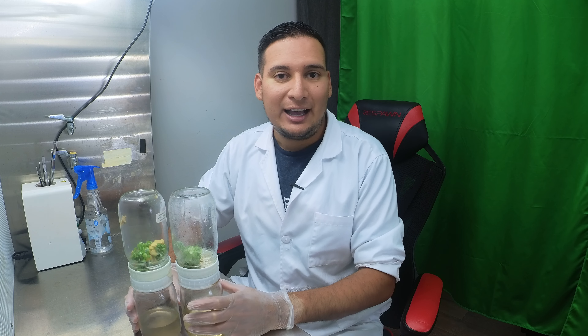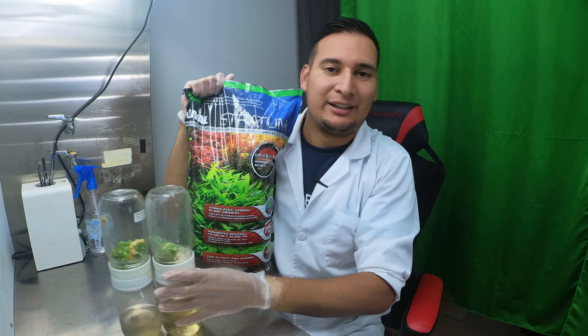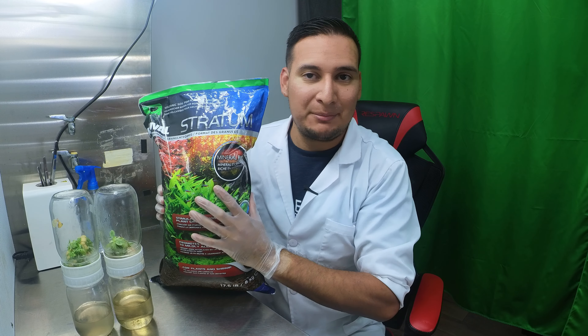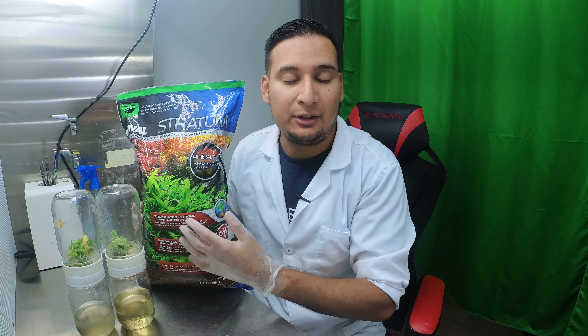Welcome back! Today I'm going to be deflasking some philodendron white wizard. I'm actually following the trend and using fluval stratum — it's been a trend that some people have been using to take cuttings out of their plants.